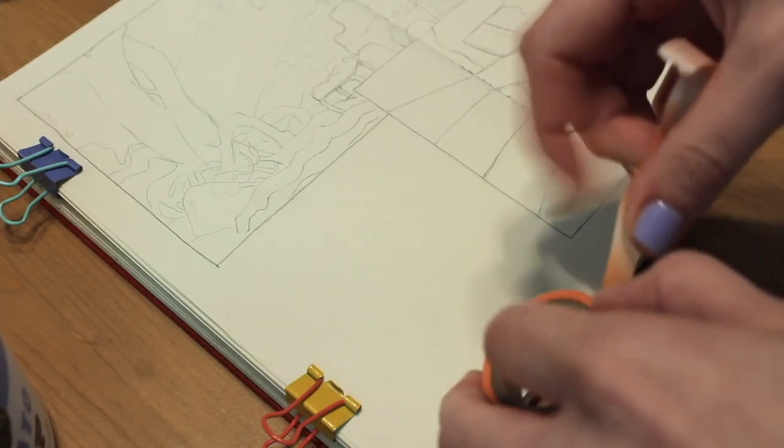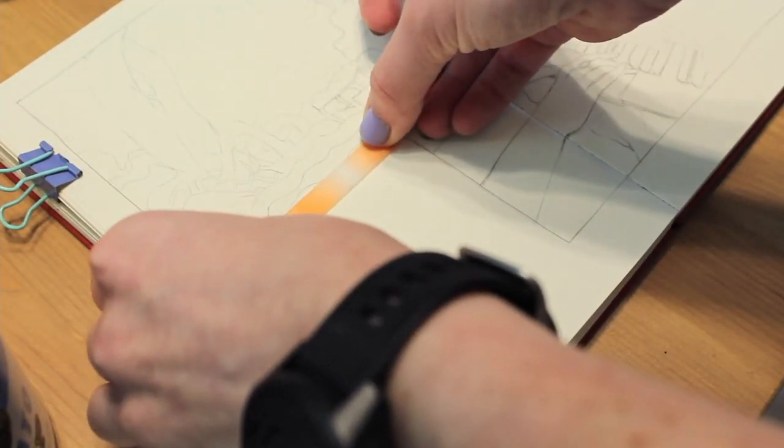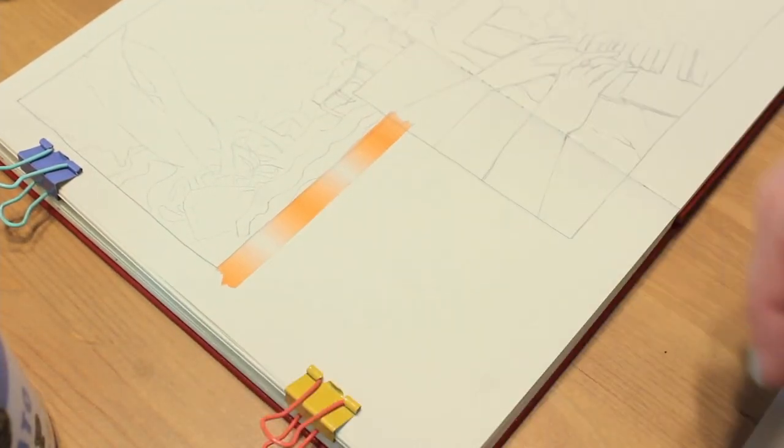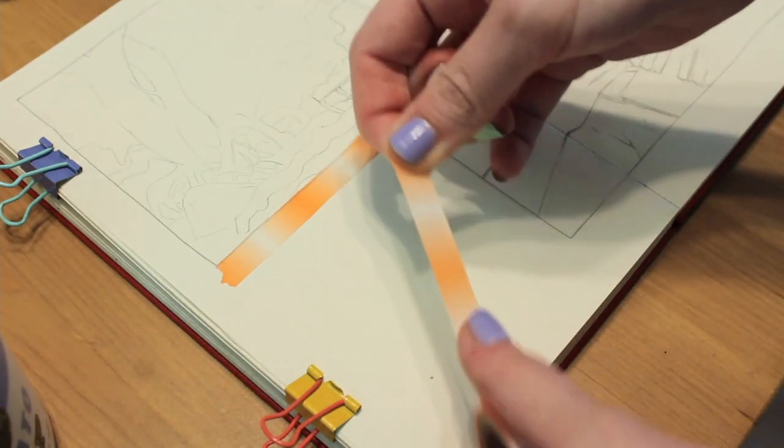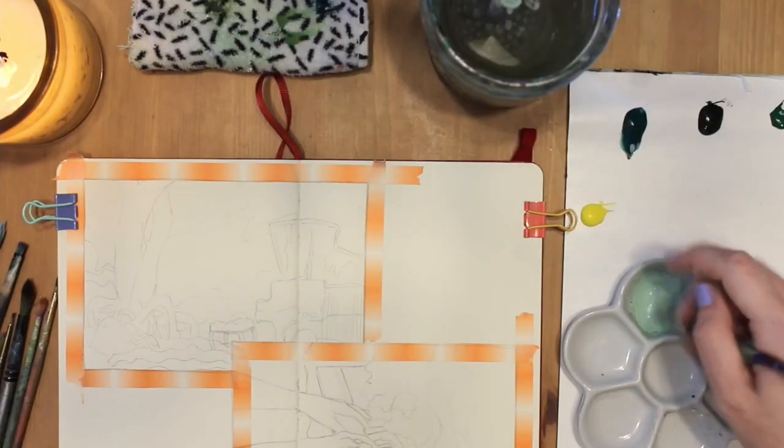My first step is using washi tape to tape off the edges. That way they're nice and clean at the end and I don't have to worry about getting paint all over the place. It's the best feeling to peel up that tape at the end, so already looking forward to that.